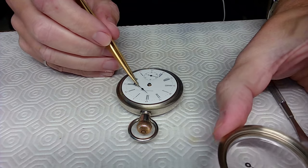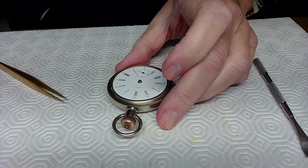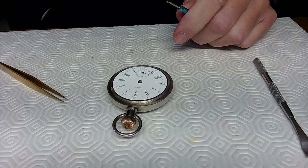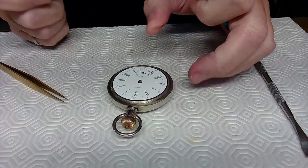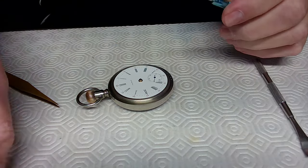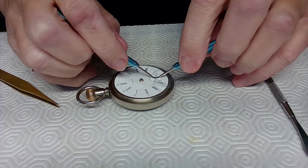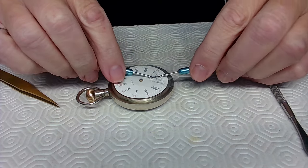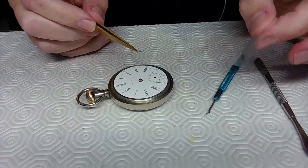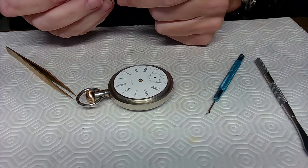These small hands are too light to scratch the case. I've got hand removal pliers to pry the hands off — you want to make sure there's equal pressure on both sides. I put the plastic over it anyway, go on both sides, then straight up, and that comes off with no stress on the fourth wheel pivot. That's the perfect way to do it.